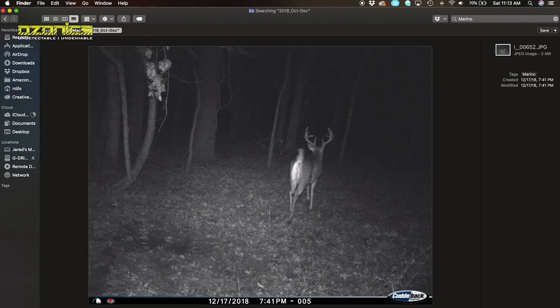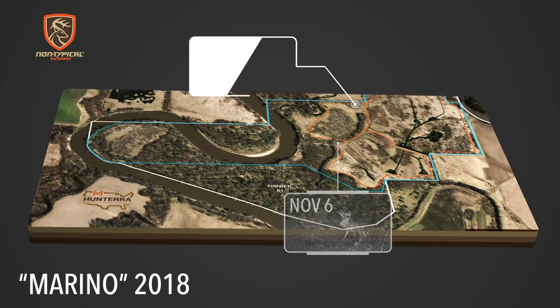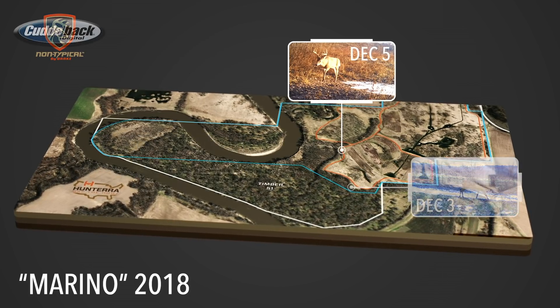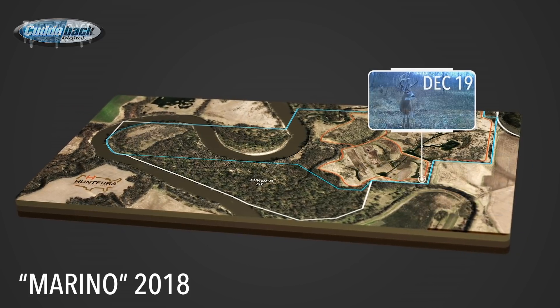Today I'm actually going to talk about one buck specifically — what I've learned from the trail cam pictures and how I can try to apply that this fall. That's a buck we call Marino. If I bring up the map here, this is going to display all the 2018 camera locations where we got pictures of this buck. Keep in mind, we had the flood, so we didn't get cameras deployed until late October — so I'm taking the late October timeframe all the way up through about mid-December.